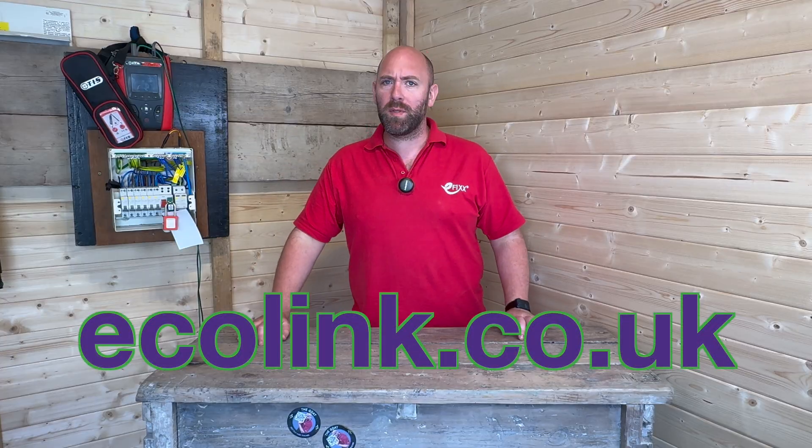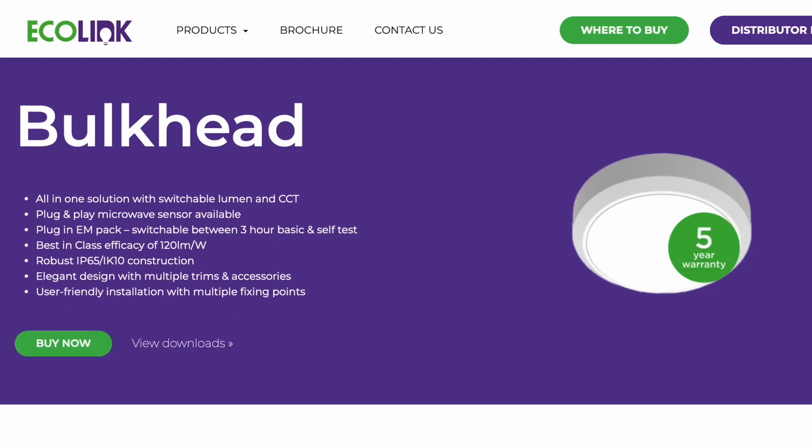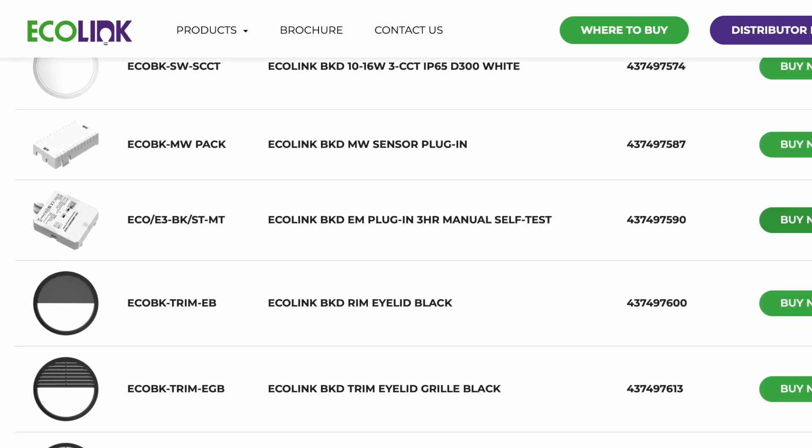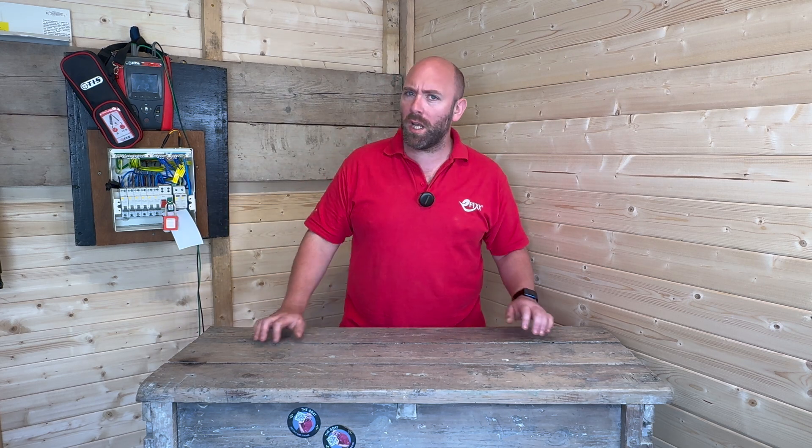Head over to Ecolink's website at ecolink.co.uk to check out their full range of bulkhead fittings plus many other amazing products. And if you want to find out if emergency lighting has to be installed outside, be sure to check out this video right here.